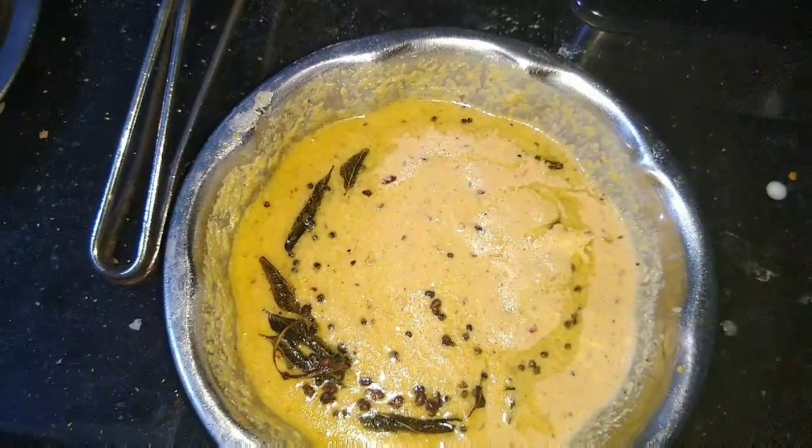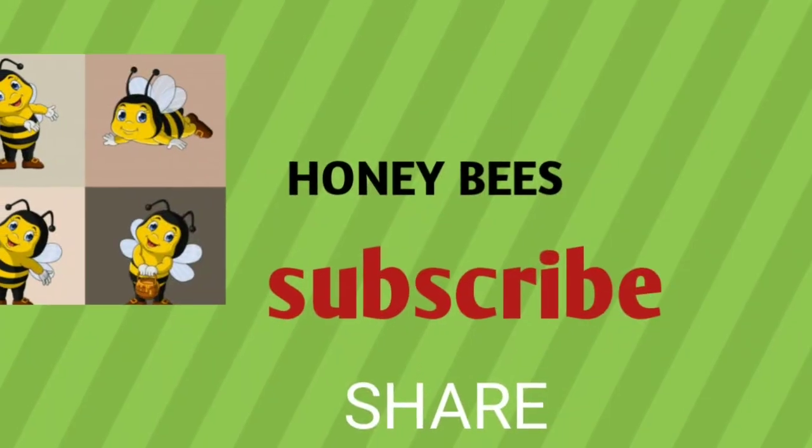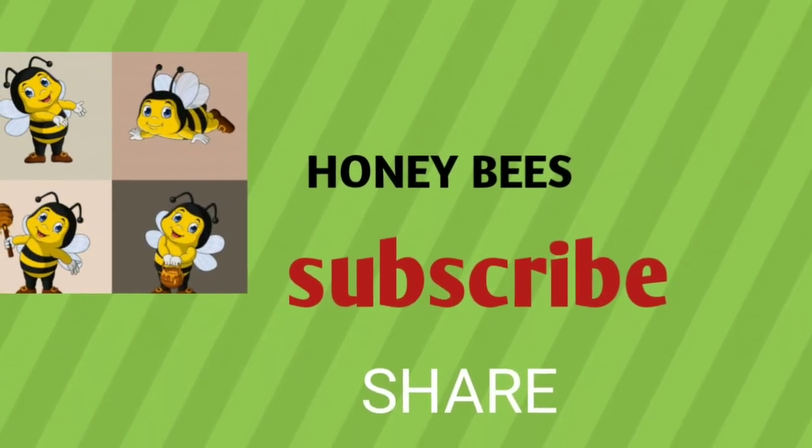Comment down, subscribe, and share it. If you like this video, do like and share it.